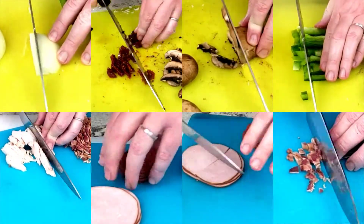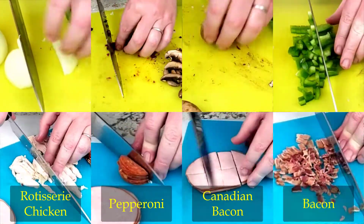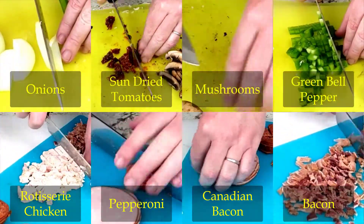For our pizza today, it's going to be Canadian bacon, pepperoni, rotisserie chicken breasts, and bacon for the meats, followed by sun-dried tomatoes, mushrooms, onions, and green bell peppers for the vegetables.